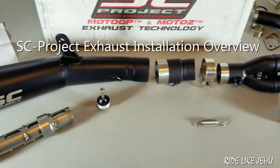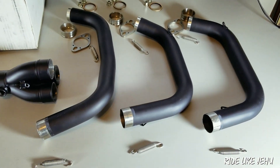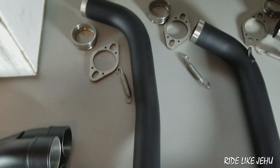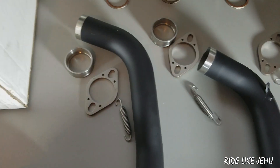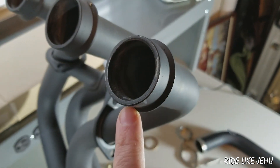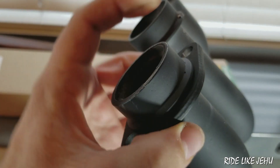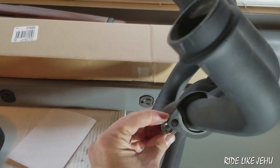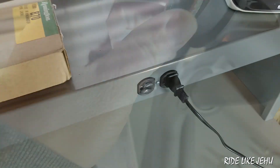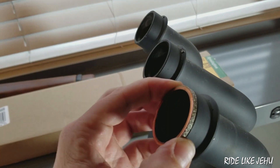Installation consists of assembling the SC Project exhaust as you attach it to the XSR900 at the engine and at the frame. The way it attaches to the engine is a little bit different from the original. The original has pieces permanently attached to the pipe, with flanges that snug up against nuts holding it to the engine, pressed into the cylinder head and sealed by a crushable copper gasket material which is disposable.